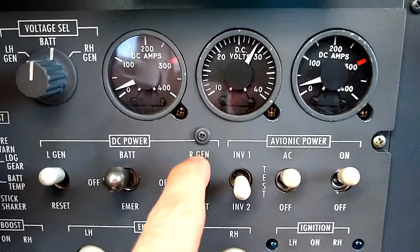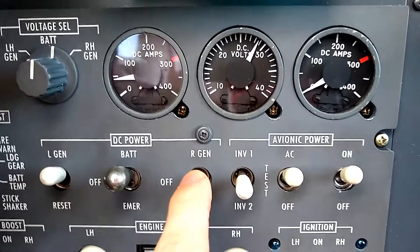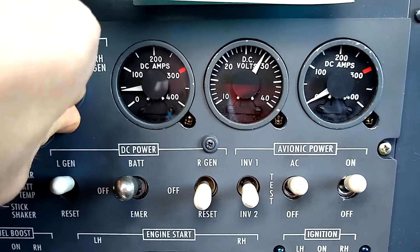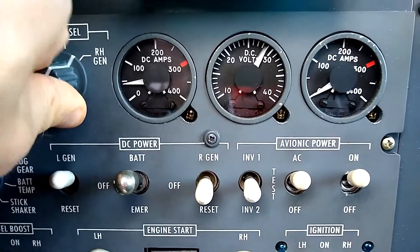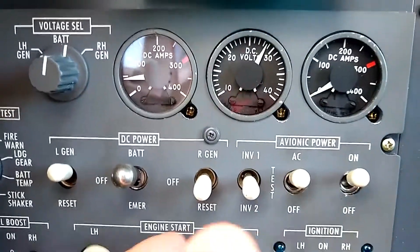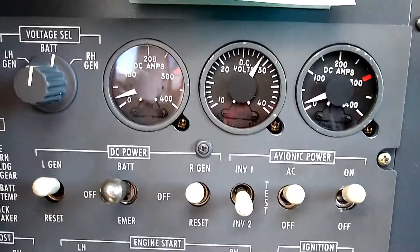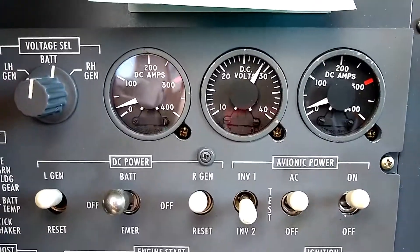Now we're going to do the same thing on the right side. We turn that off. We see it drop to zero, meaning it's isolated — we've opened that power relay. The left-hand generator has picked up the load, so the GCUs are doing their job. We measure the voltage on the right-hand side: that isolated generator is putting out 28 volts, and we're getting a true reading off of it. Back to the middle position for the voltage selector. Now we'll turn on the right-hand generator — we see it come back online. We've closed that power relay and the generators parallel each other within 10%. That all checks good. That's the way it's supposed to be, and we can move on to any other after-start checks.